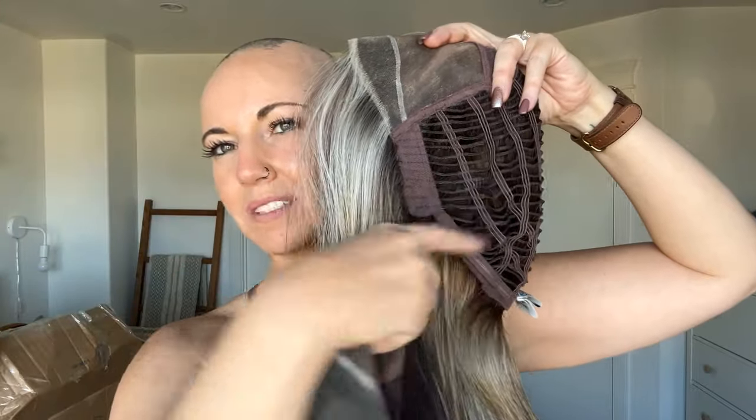One thing about these partially hand-tied caps by Raquel Welch is that they're not as stretchy as the open wefted cap on Scene Stealer. Scene Stealer fits just a little bit bigger than average. In my opinion, I prefer hand-tied caps — they're a little bit more comfortable, lighter, and the fibers move in a more natural way. Because it is hand-tied, Mesmerized is going to be more expensive than Scene Stealer.